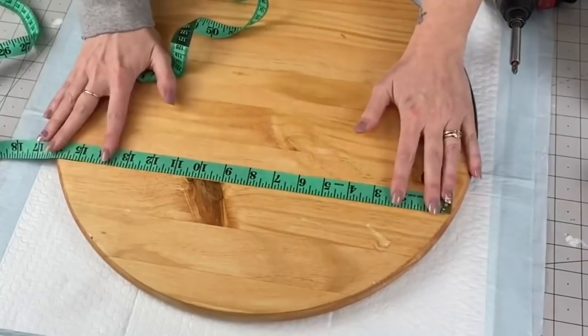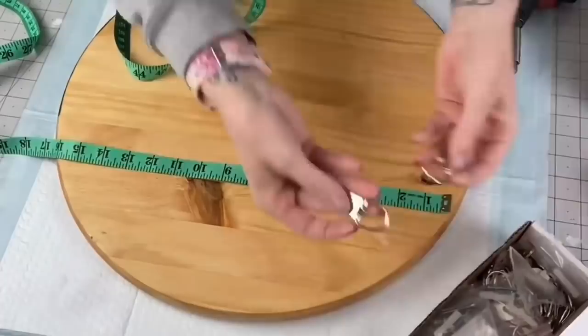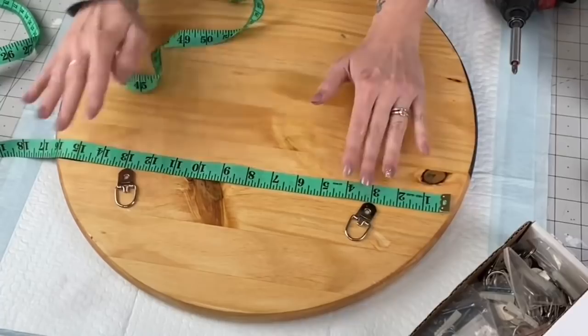Helmsman is what you want to use for outdoor signs because it withstands humidity, all the different weather changes — snow, heat, all of that. That's why I choose to use Helmsman spar urethane. Now taking our wood round, I am going three panels down and three inches in on each side with my D-hooks.